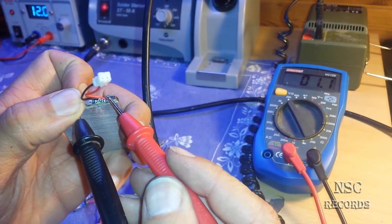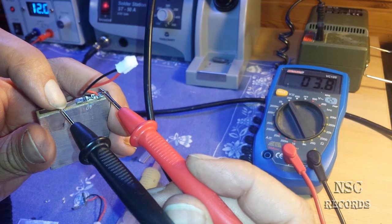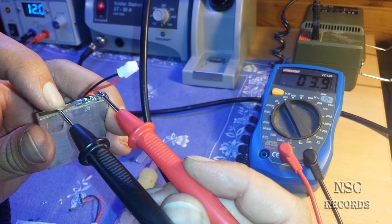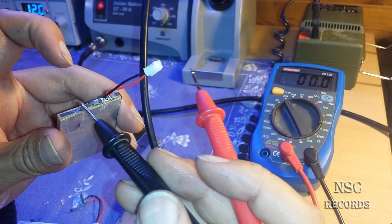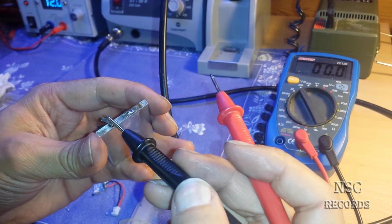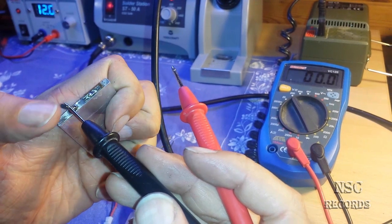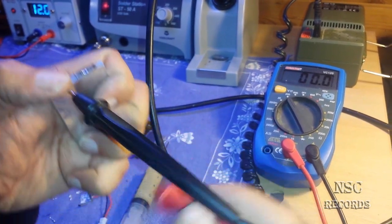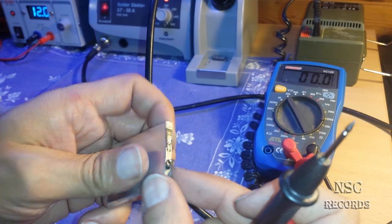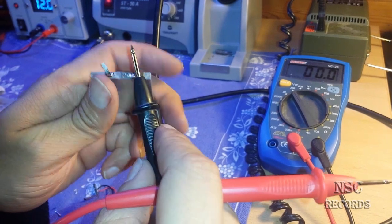Here you can see the reading — now we get 3.9 volts. Without the minus sign that means you have the correct position. So you know the minus side is on the left side. Then take your other battery and check if the minus is also on the left side. Be careful — if you have soldered it so that outside is plus and inside is minus, you need to make sure plus and minus do not touch, otherwise you will have a short circuit.